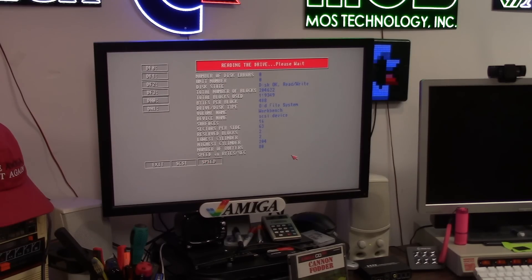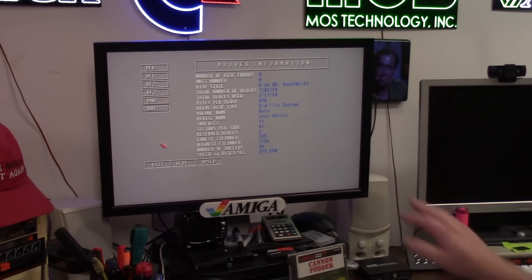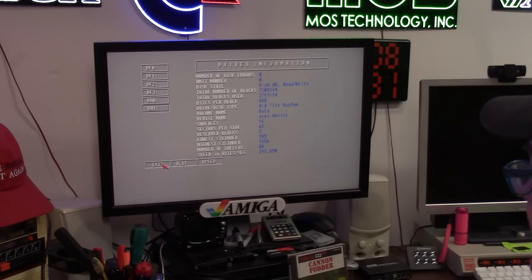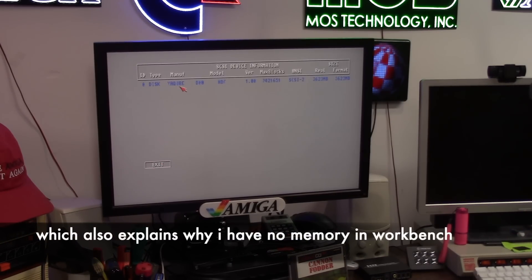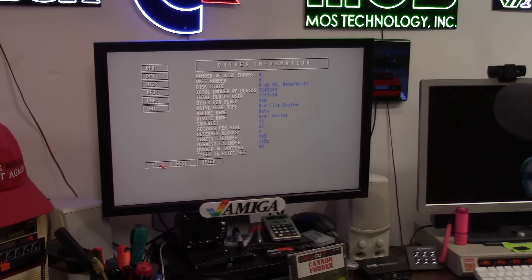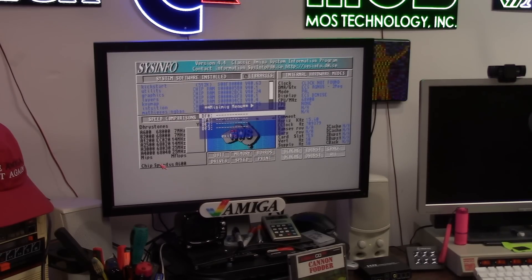It's using OFS. The 296K per second is total crap — the hard drive sucks, it's nothing to shake a stick at. It has 80 buffers, which is way too much for what this is. Yaquah 14, 4 gigs HDF file. What does that tell me? I can use other HDF files.